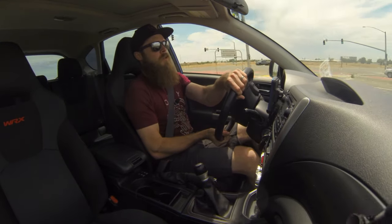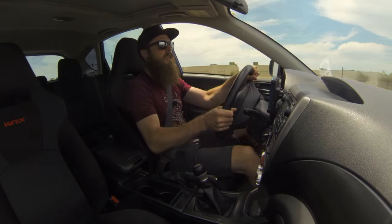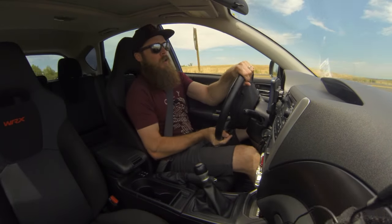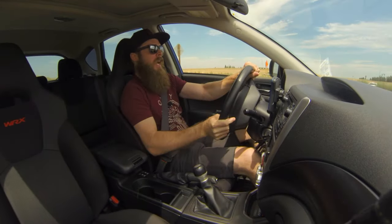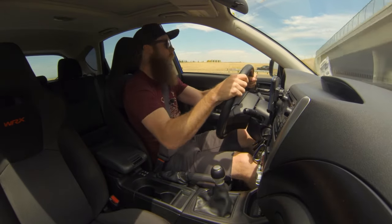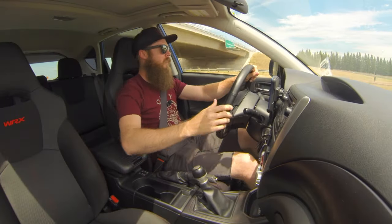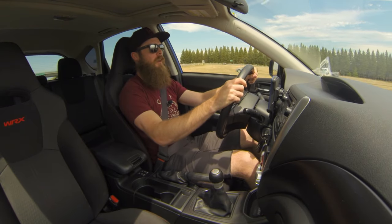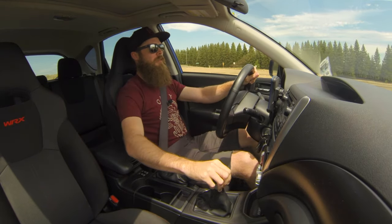Freeway off-ramp. I love these. Let's slide it — let's get that thing sliding. Yes! Lift-off oversteer. I love it. That's some fun stuff. I love freeway off-ramps.